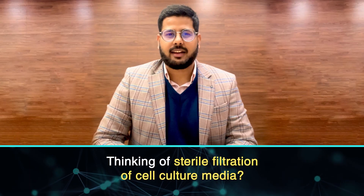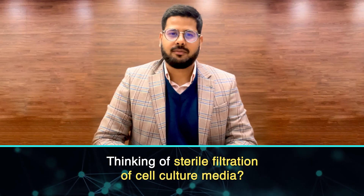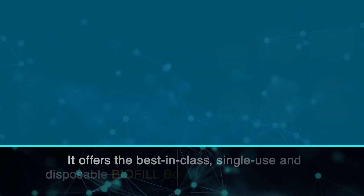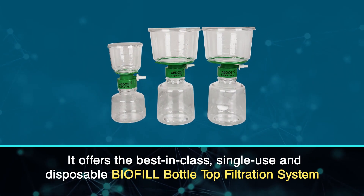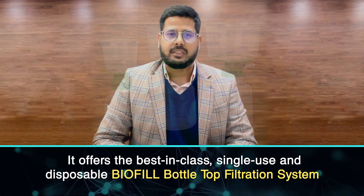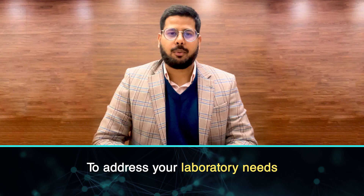Hi, thinking of sterile filtration of cell culture media? Yes, ABDOS has the solution. It offers the best-in-class, single-use, disposable, biofil bottle-top filtration system to address your laboratory needs.